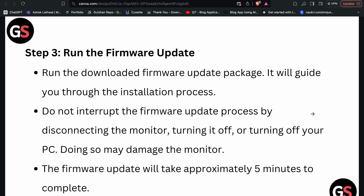Step three: run the firmware update. Run the downloaded firmware update package — it will guide you through the installation process. Do not interrupt the firmware update process by disconnecting the monitor, turning it off, or turning off your PC, as doing so may damage the monitor. The firmware update will take approximately 5 minutes to complete.